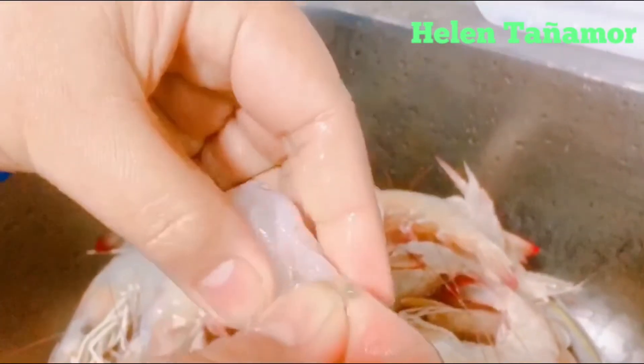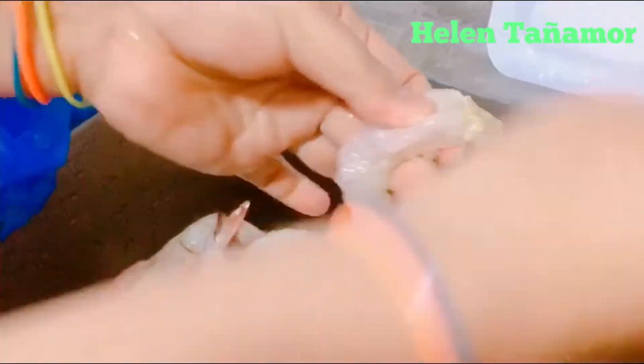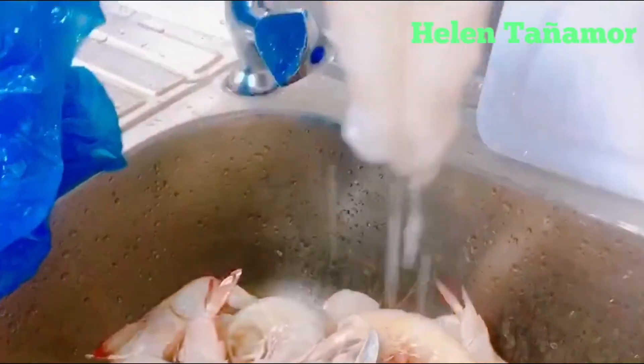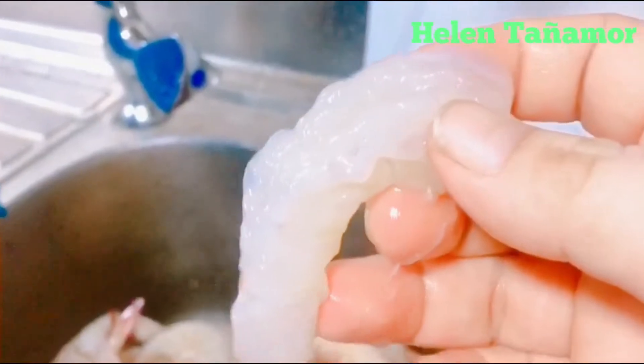You open the back of the shrimp. There you can see the vein — you remove it. Then you wash it and now we have a clean shrimp. This is already a clean one — you just have to clean at the back. That's all.